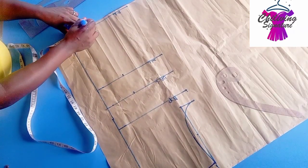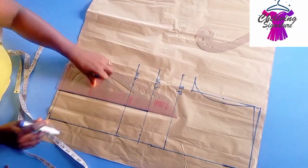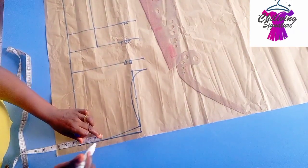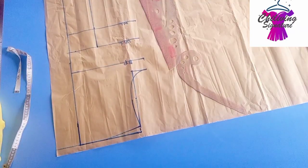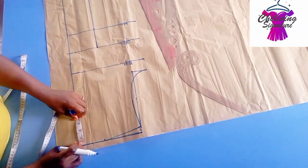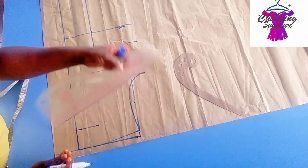The next thing to do is to find our nipple to nipple, that is 4 inches into 2, which is 8 inches. Connect straight this way to our master row to the under bust. Now the neck width is 3 inches.